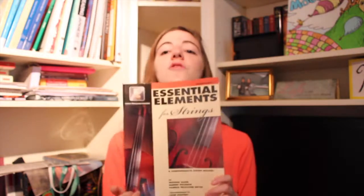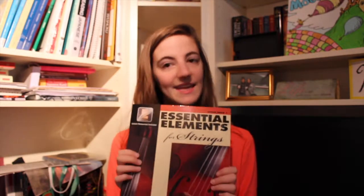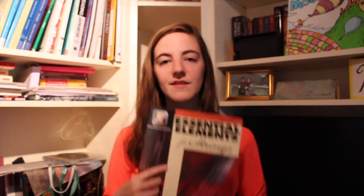The other book I've been using is Essential Elements for Strings, violin. I don't ever remember using this when I was a kid learning the violin. My little sister plays the clarinet and she has one of these for clarinet and said it was really useful, so I decided I would try it for violin.